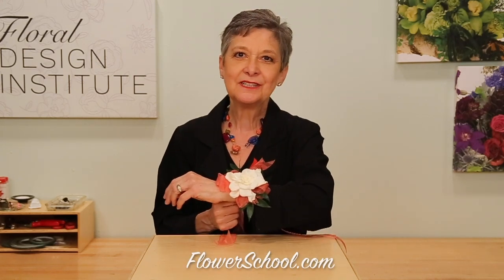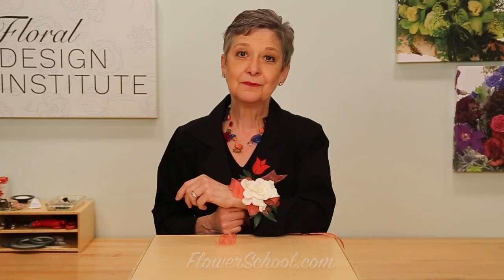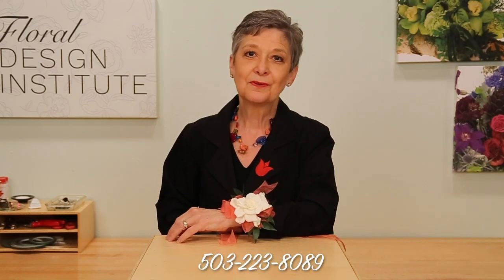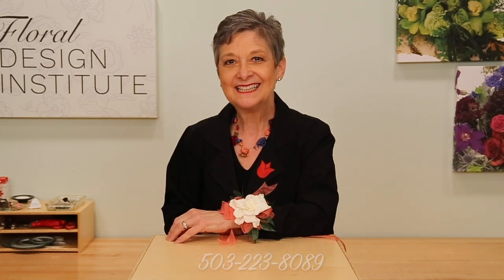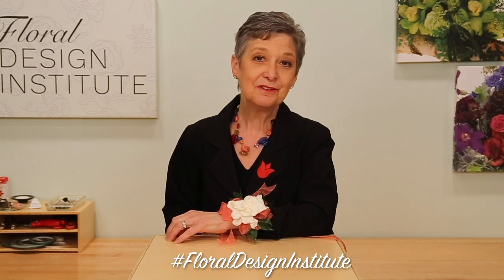For more creative inspiration, check out our website at flowerschool.com. If you have questions, you can reach us through there, or pick up the telephone at 503-223-8089. Now it's your turn — find some gardenias, create a corsage, and take a photo. Post it on social media and be sure to hashtag Floral Design Institute so we can all see what you've created as you do something you love.